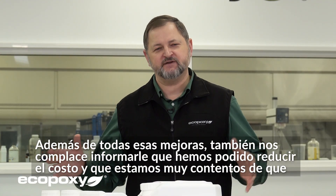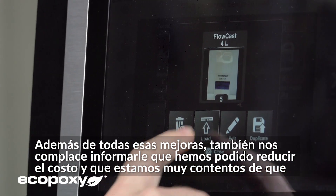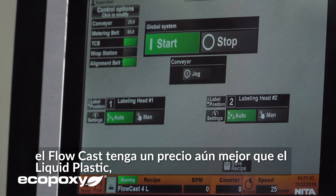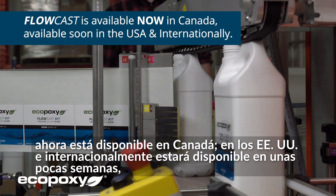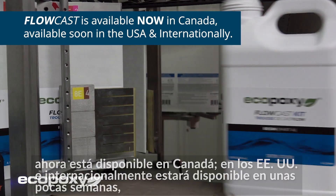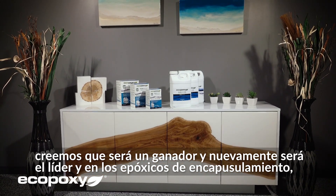In addition to all of those improvements, we are also very happy to let you know that we have been able to bring the cost down. The Flowcast comes at an even better price than the Liquid Plastic was. In Canada, it is available now. In the U.S. and internationally, it will be available in a few weeks. We believe that this is going to be a winner and will be the leader in casting epoxies.